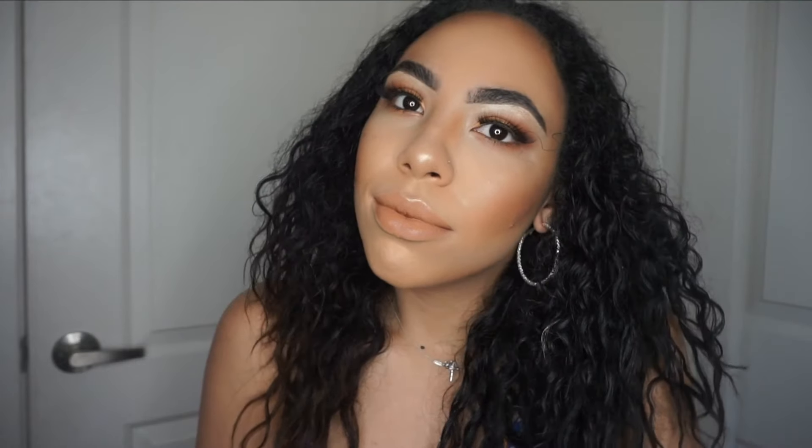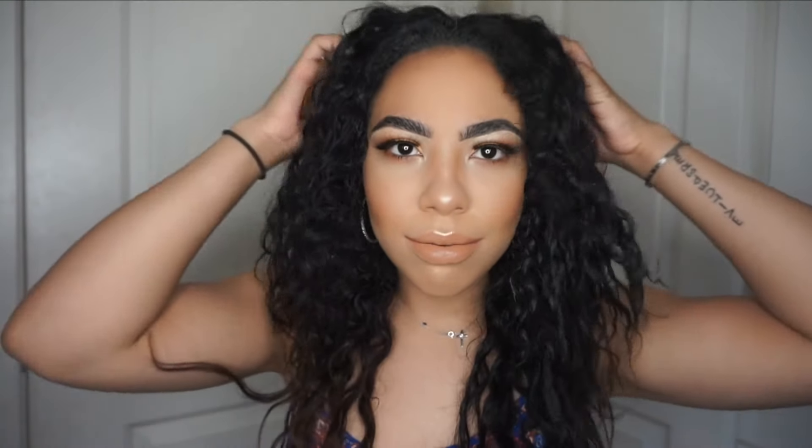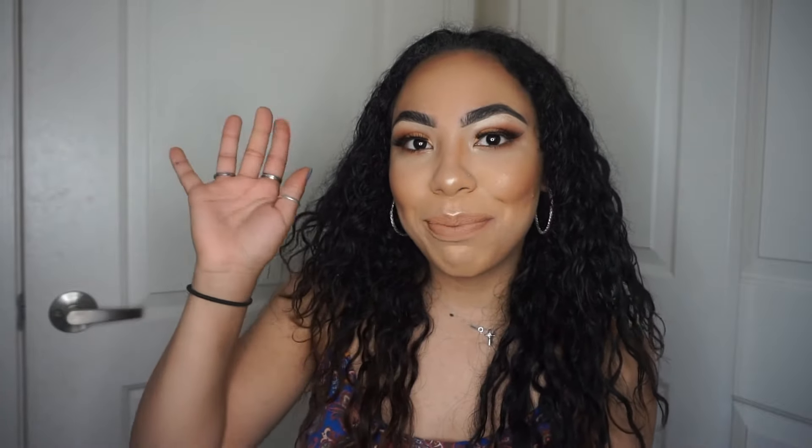Alright guys, that completes this makeup look! I hope you guys liked it — let me know what products you've tried or what you're going to try and I will update you. Thank you so much for watching. If you liked it, make sure to give it a thumbs up, don't forget to subscribe for more videos, and I will see you next time. Bye bye!